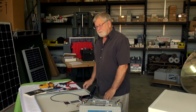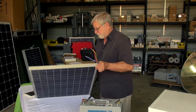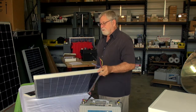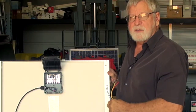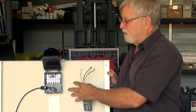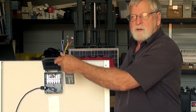This is a 55 watt solar module. The advantage of this particular module is it still has the older style J-Box connections on the back. A lot of the newer modules have gone to a molded connector that you cannot access the wires from.